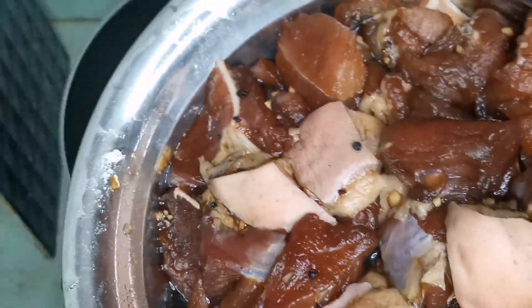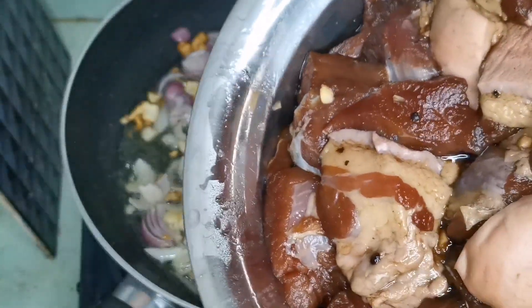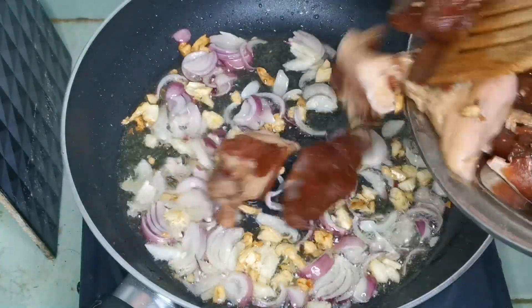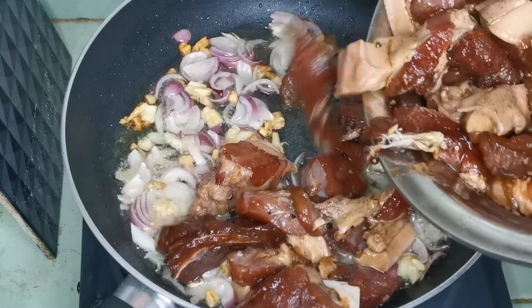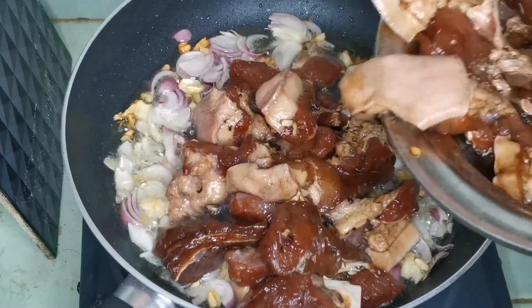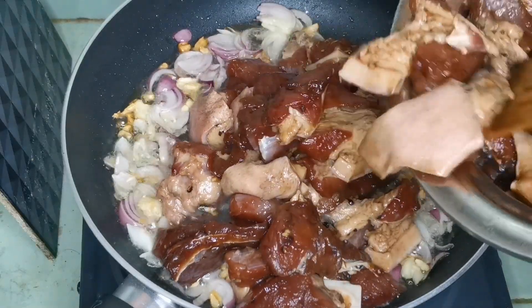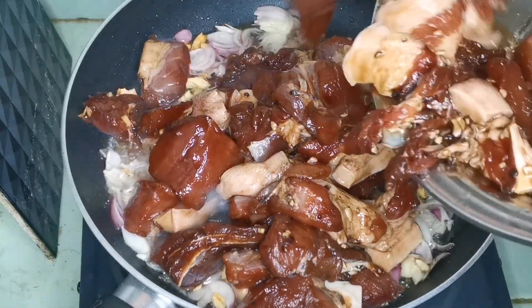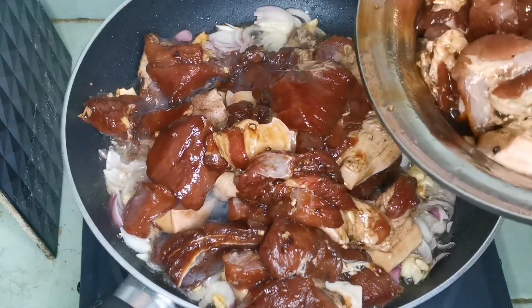Ito na yung ating namarinate na pork adobo. Namarinate na natin yan ng halos apat na oras. Namarinate natin yung bawang, paminta, toyo at rice perso (bay leaves).